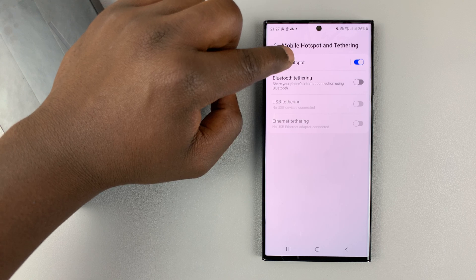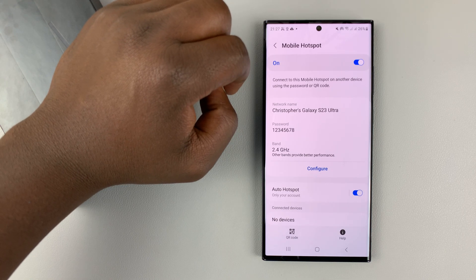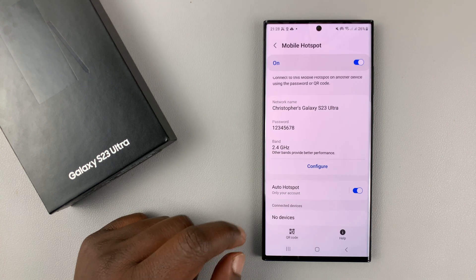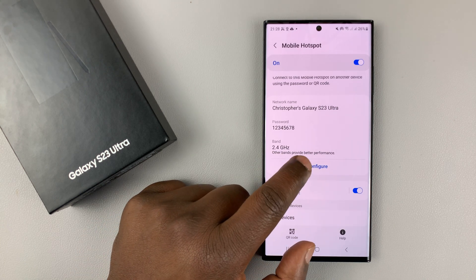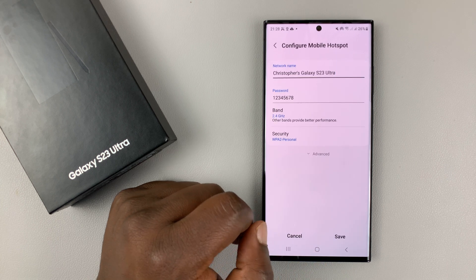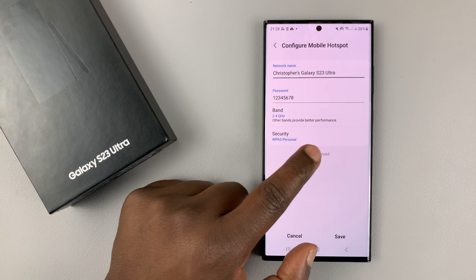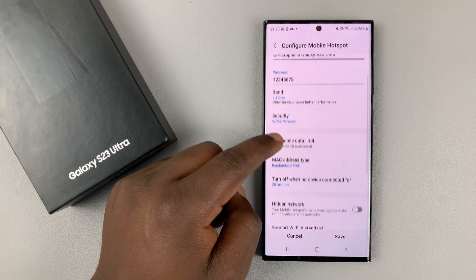Simply tap on Mobile Hotspot and then go to Configure. Tap on Configure, and then under Configure, tap on Advanced. You can see this Advanced link here — tap on it and you have more options.